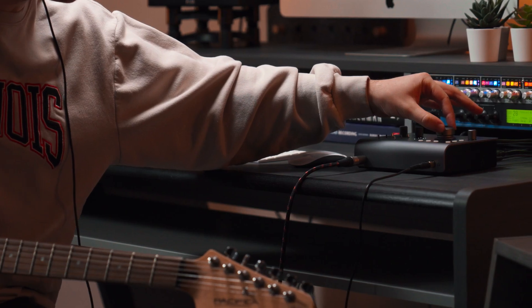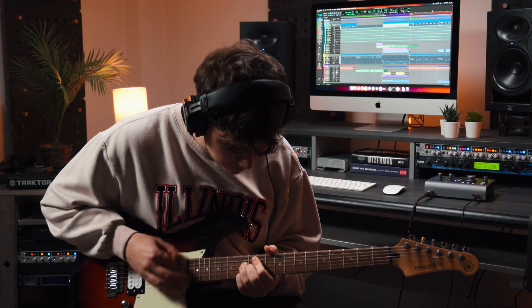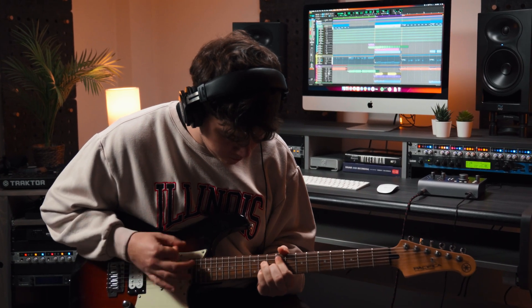So whether you're quickly laying down an idea, or running a full guitar tracking session with an amp sim, iD24's harmonically rich instrument input is the perfect sonic foundation for your guitar or bass.